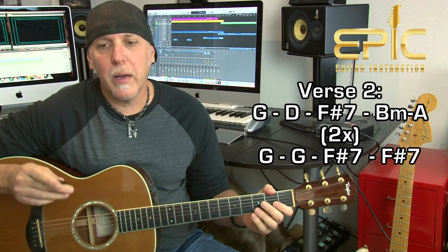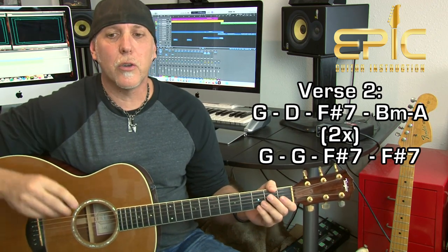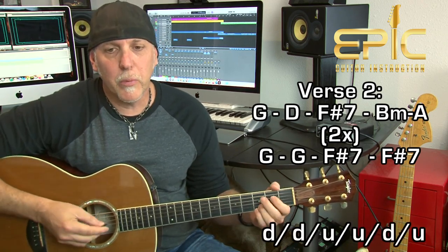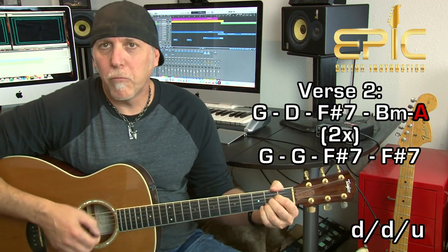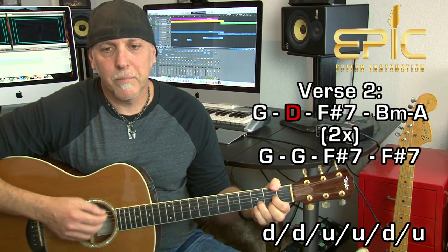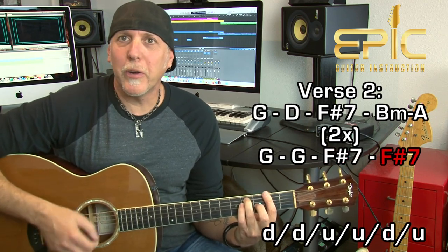Verse two has the same exact changes as verse one. But at the end of that verse, you play a G to F sharp 7th chord change — two measures each — because that goes right into the chorus. So verse two ends with two measures of G, then two measures of F sharp 7th, and then he goes 'hey' and it goes right into the chorus.